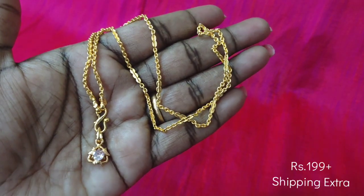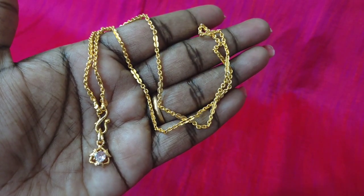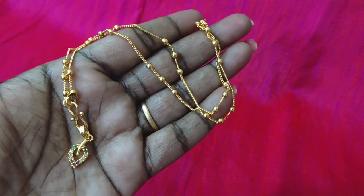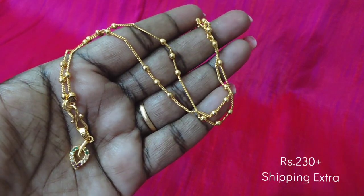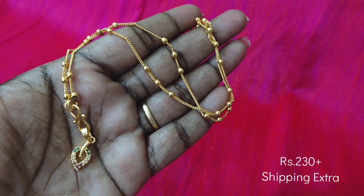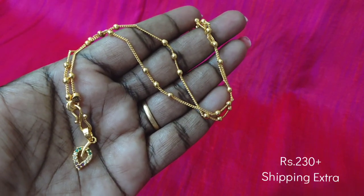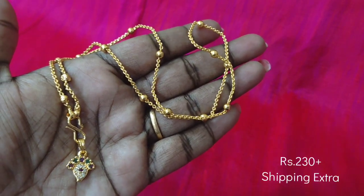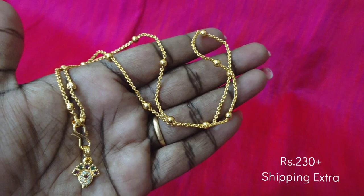Next, we have a pink stone with a small size locket with 18-inch length. Next, we have a leaf pattern with a multi-stone locket, for a chain of gold balls. It is a small size locket. You can find the locket and chain collection here.